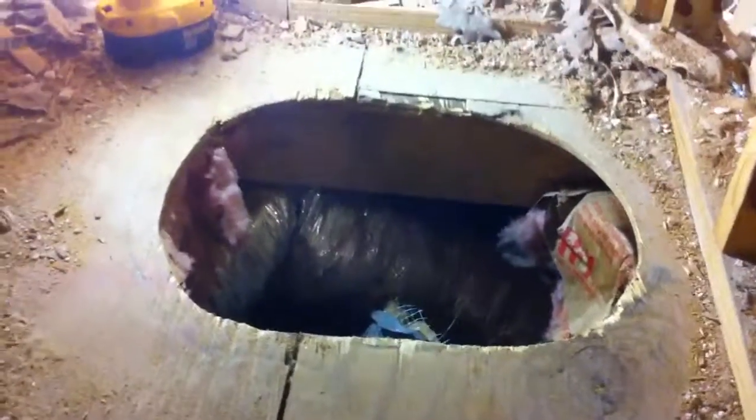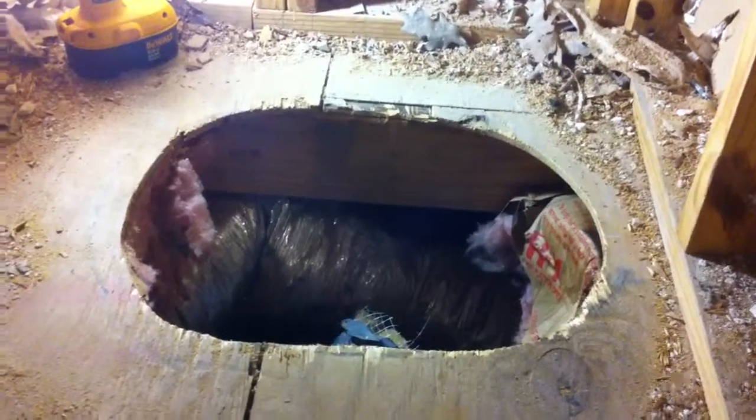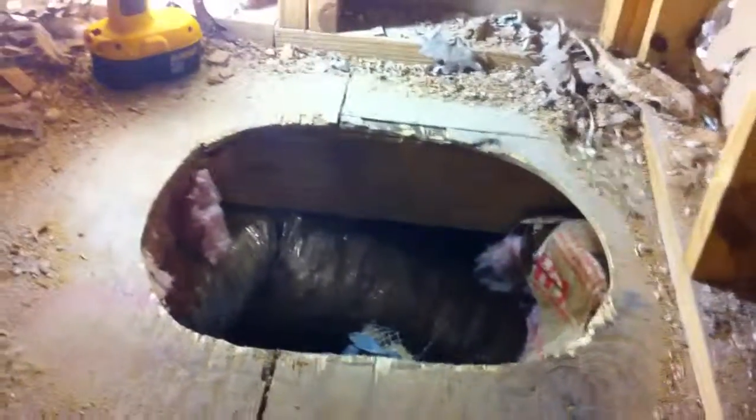We got a 16-inch hole in the wall and we're shooting down to what will hopefully be big enough for a 16-inch down there, and then we'll go to the crawl space.